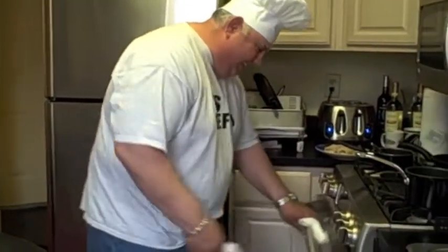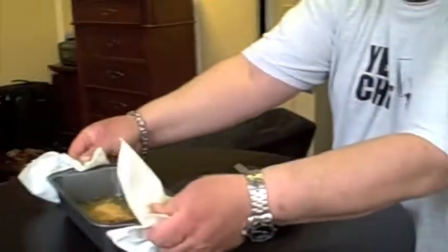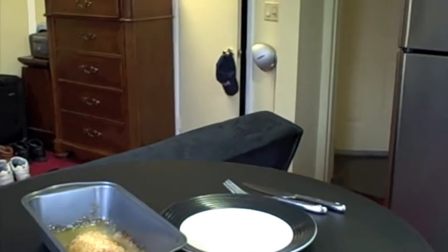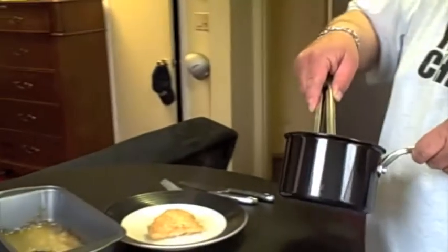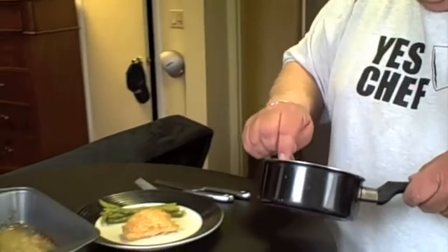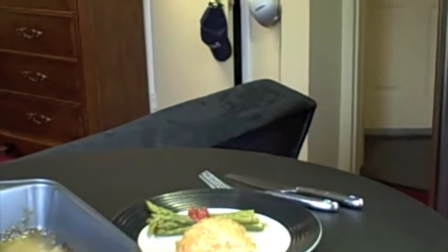It should be done by now. Let's go see what it looks like. It looks perfect and nice. Now I'm going to get the chicken — that's one chicken. You're going to like it. String beans. And a touch of marinara sauce on it. And there goes a chicken cordon bleu with string beans and a touch of marinara sauce.